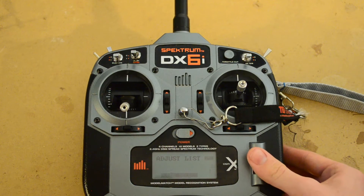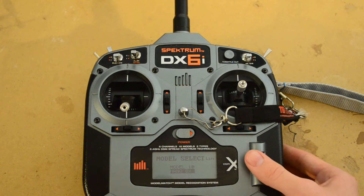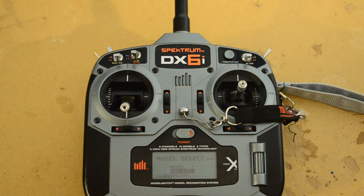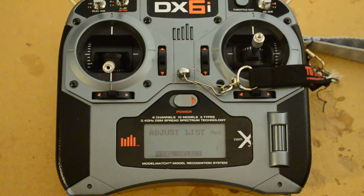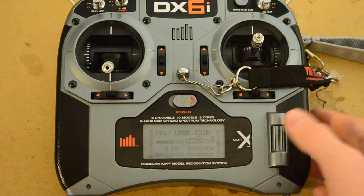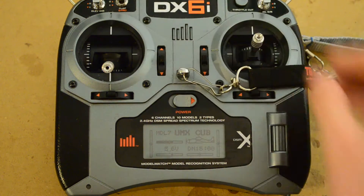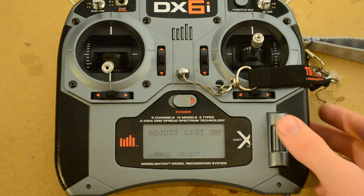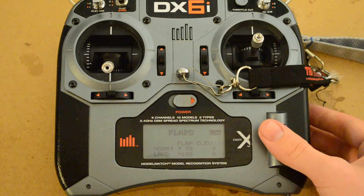So here we go. I'm using the slider function on my Carbon Cub with the flaps, so we're going to go to the Carbon Cub. I'm just going to zoom in here really quick. Selected. From the main list, start with flaps up. From the main list, you want to enter your menu, which is a vertical press of the scroll button, and scroll down to flaps and enter that.